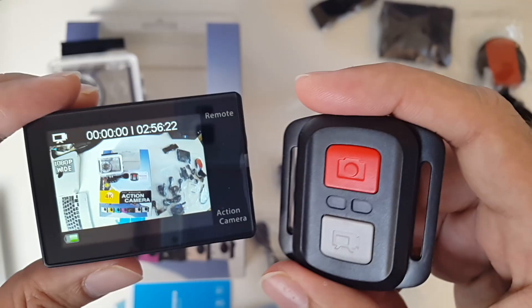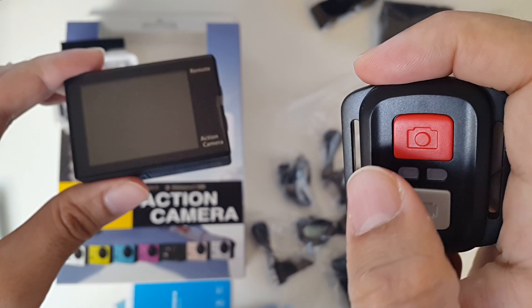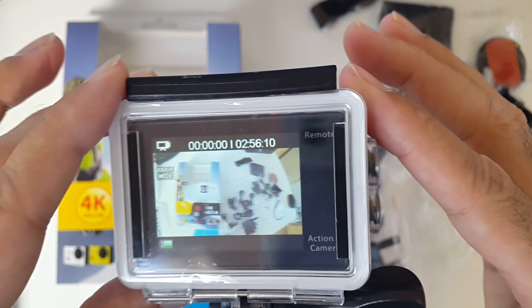This is the remote control. The top red button is for taking pictures and the bottom button is for video. If I press the photo button — simple. And if I'm on photo mode and immediately press video, it will start recording video. What I really like about this remote is that it automatically changes the mode for you. To stop recording just press the video button again. Let's put it back in its case to show you can still record nicely from it — you can see everything on the screen and all buttons can be accessed.